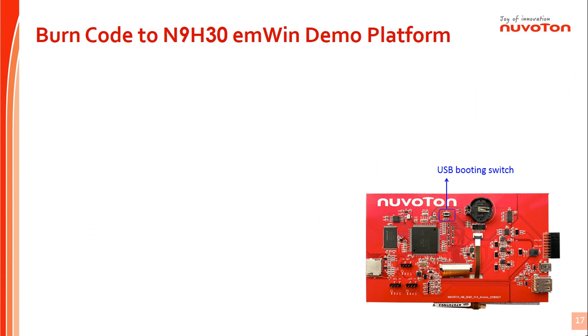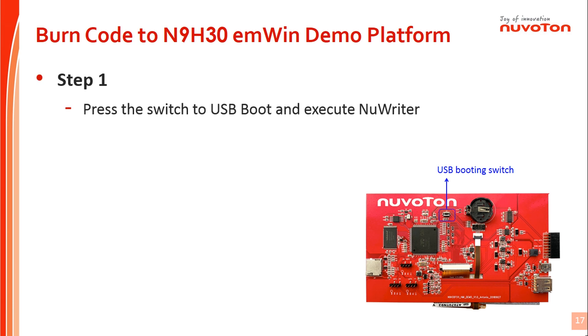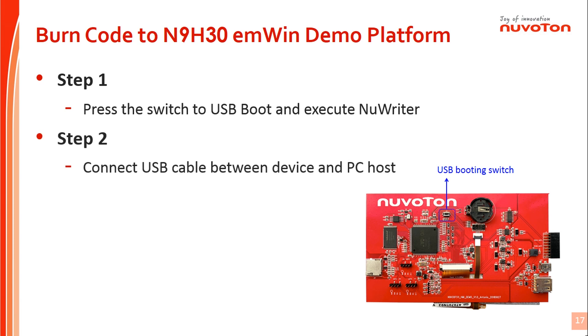Let's start the introduction of programming the main code to the N9H30 EMWIN demo board. Please follow these steps: First, switch the demo board to USB booting mode and run the PC tool NuWriter. Second, connect the USB connector to PC. Third, start to operate the NuWriter tool. Please see the next page for detailed flow.